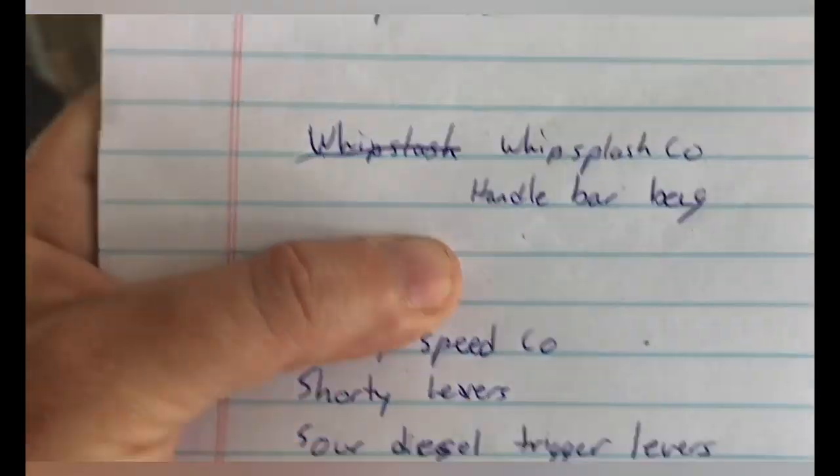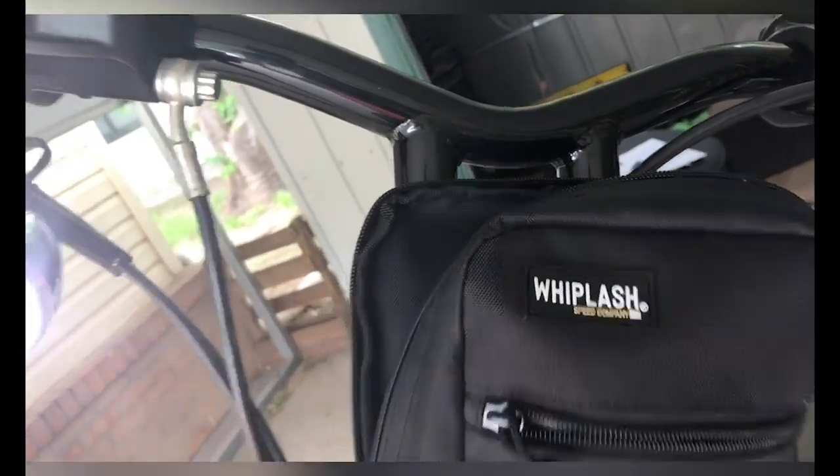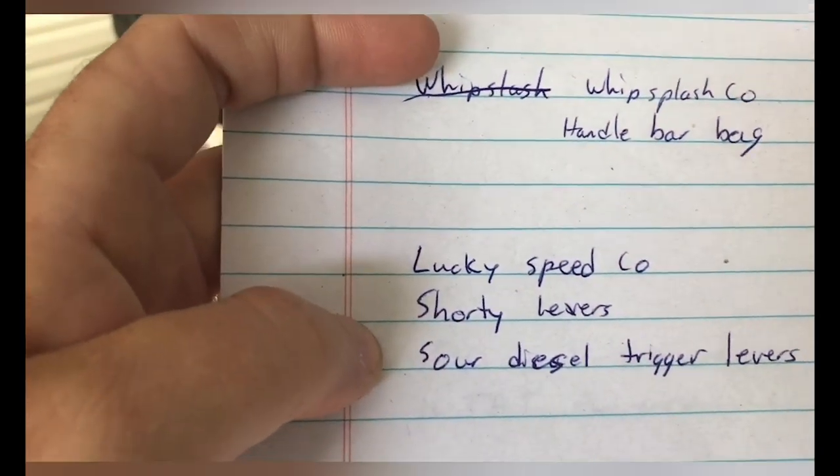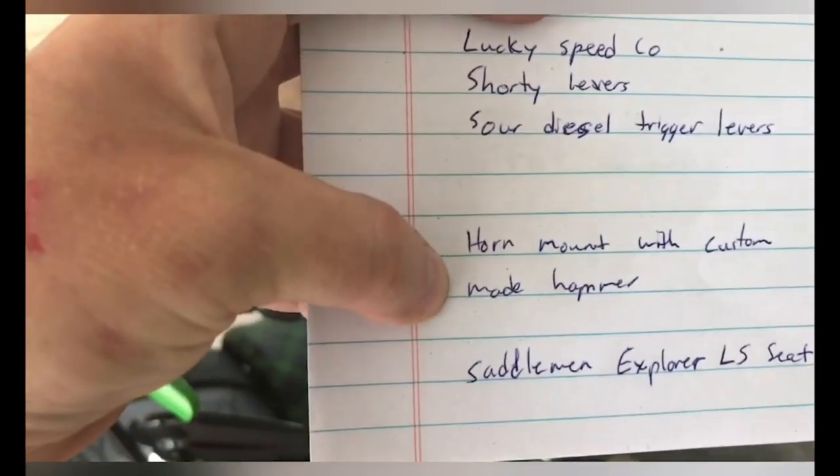She also has a cup holder and a Whiplash Company handlebar bag. She's got Lucky Speed Company's shorty levers and shorty diesel trigger levers.